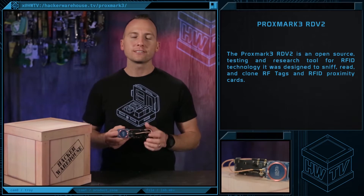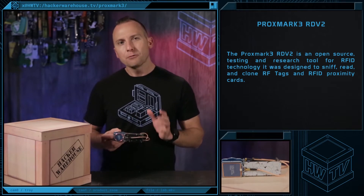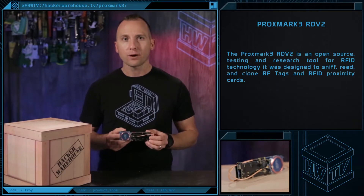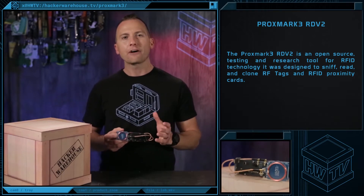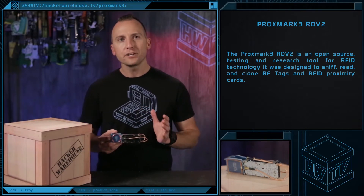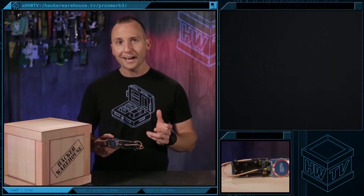The Proxmark 3 RDB2 is an open-source testing and research tool for RFID technology. It was designed to sniff, read, and clone RFID tags and RFID proximity cards. It started out as a small do-it-yourself project to tap into RFID technologies and has now turned into a ready-to-use device capable of analyzing RFID communications at low and high frequencies.